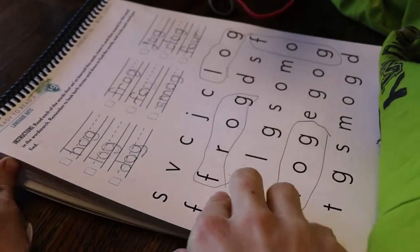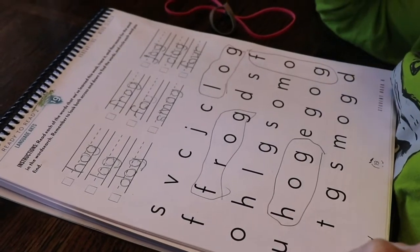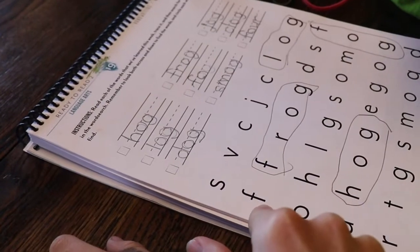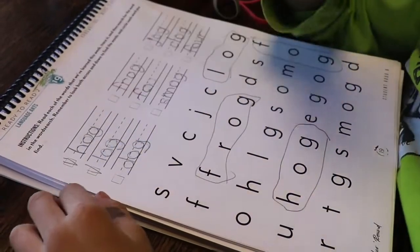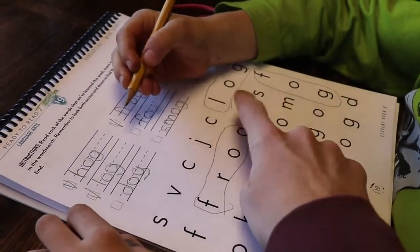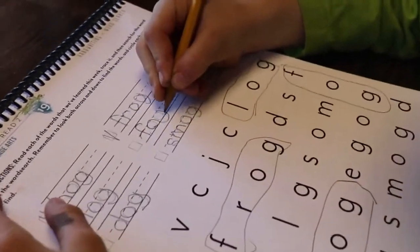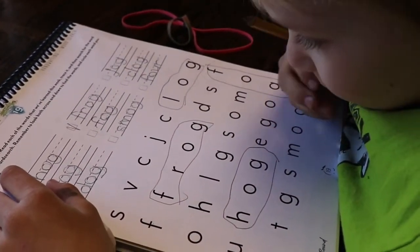Okay, put your book down. He is finding all his 'og' words in the puzzle down here and reading them. It looks like you got almost all of them. You're supposed to check them off when you get them. So you got hog, log, frog, and you got fog.